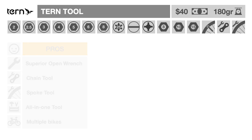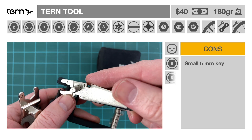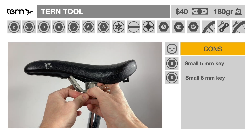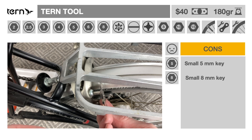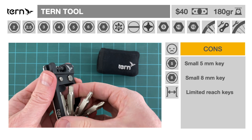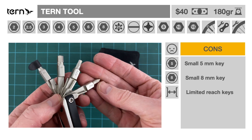The disadvantages of the Turn Tool: the location and length of the 5 and 8 mm keys significantly reduce their usefulness. It can be challenging to use the 5 mm key with a pentaclip or the rear brake assembly. The folding design makes it less ergonomic to use than a ratchet solution, and it may be difficult to reach the target screw head with some of the smaller keys.